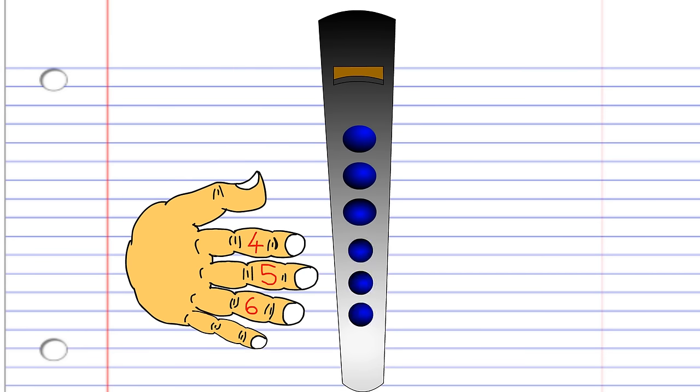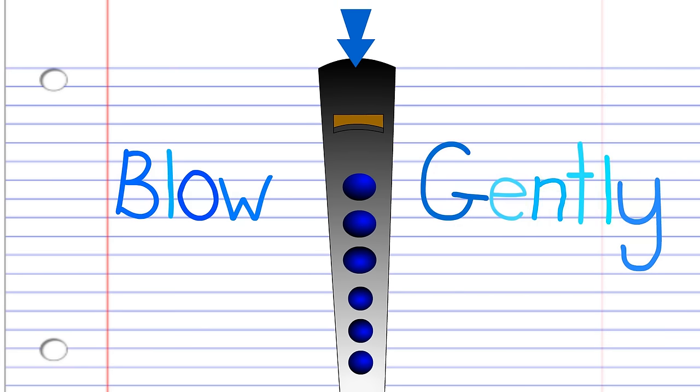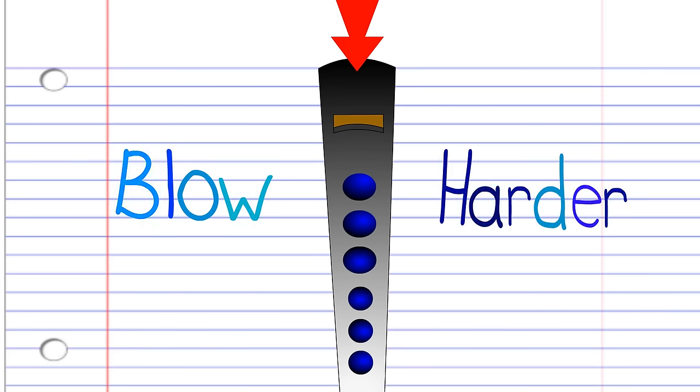For these lessons, when you see a blue arrow pointing into the mouthpiece, this means blow gently enough to still produce notes. When you see a red arrow pointing into the mouthpiece, this means blow a bit harder to produce a higher note.